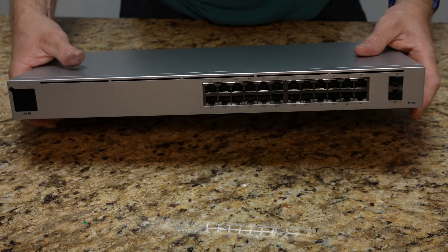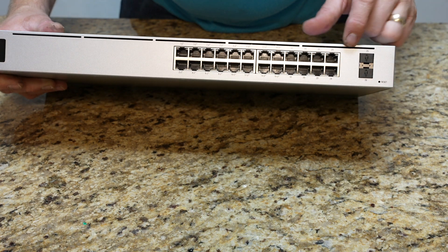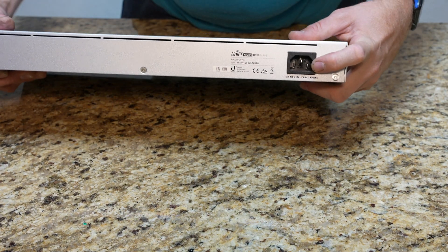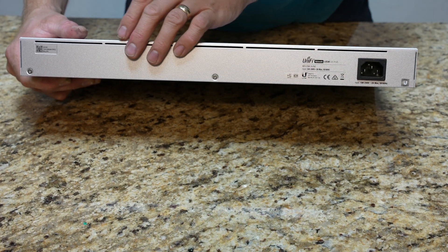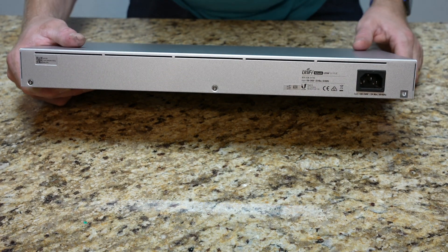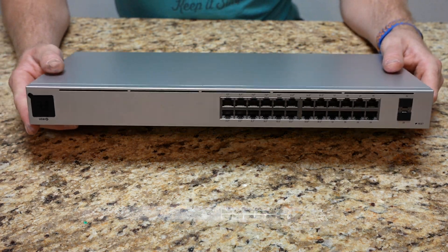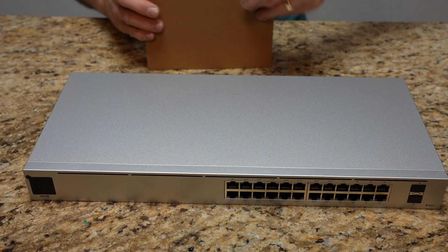We've got a 24-port switch with two SFP ports over here. Looks like we have some vents out here on the top, a little reset pin button down in the corner. On the back we just have the power plug-in and some more venting. Notice there are no active fans on this thing — at least not big and bulky. So I'm assuming this is going to be substantially quieter than some other switches on the market. I'm expecting this to be fairly quiet.